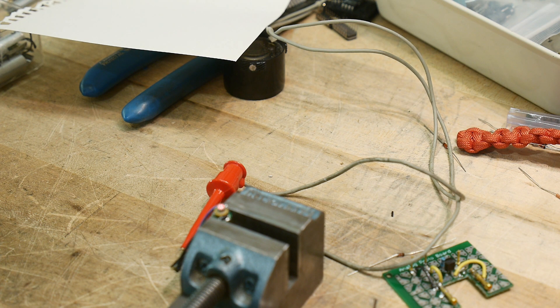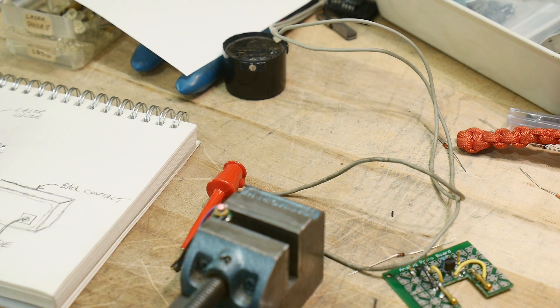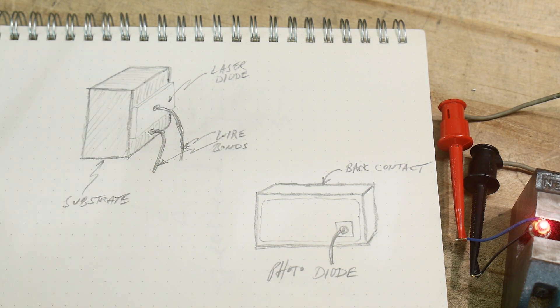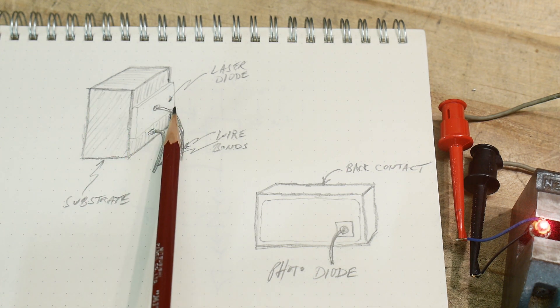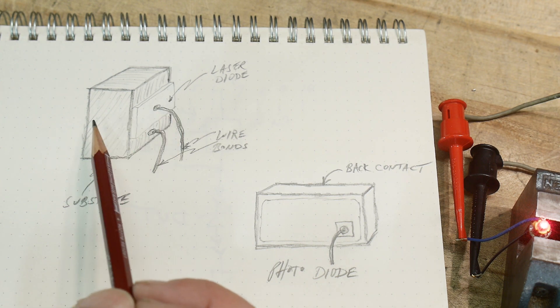I want to talk about the construction of the diode first, then we'll talk about electrically driving it. We will be looking under the microscope but I want to show you a drawing first so you understand what you see under the microscope better. You'll see two things: first, the laser diode — it looks like this — and another item, a photodiode. The laser diode is this little tiny rectangle sitting on a big gray substrate, a rectangular slab.